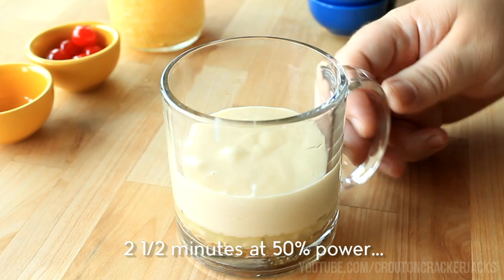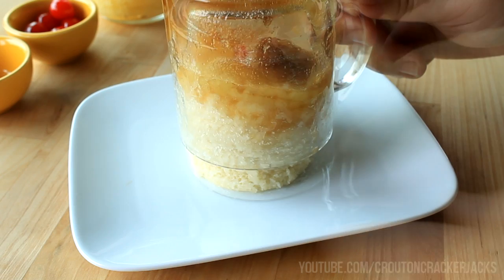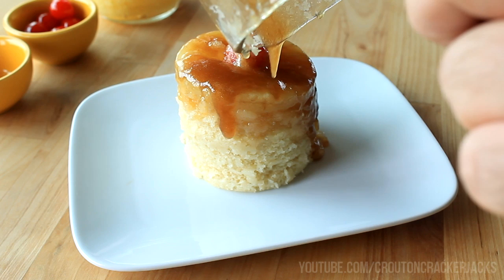Remove your cake from the microwave — it should be done. You might want to use a toothpick to check the center and make sure it's not doughy and is cooked all the way through. Then use a knife to separate it from the mug. I usually let it sit for about 30 seconds before doing this. Then go ahead and turn it out onto a plate, and using a spoon or spatula, make sure to get all of that brown sugar goodness out of the bottom of the mug.